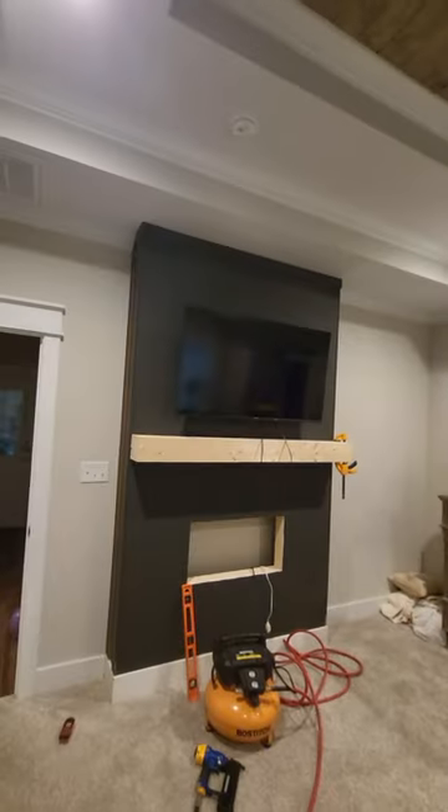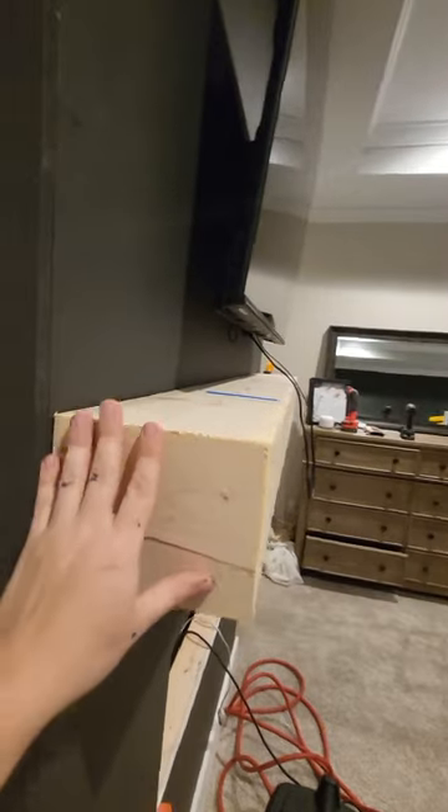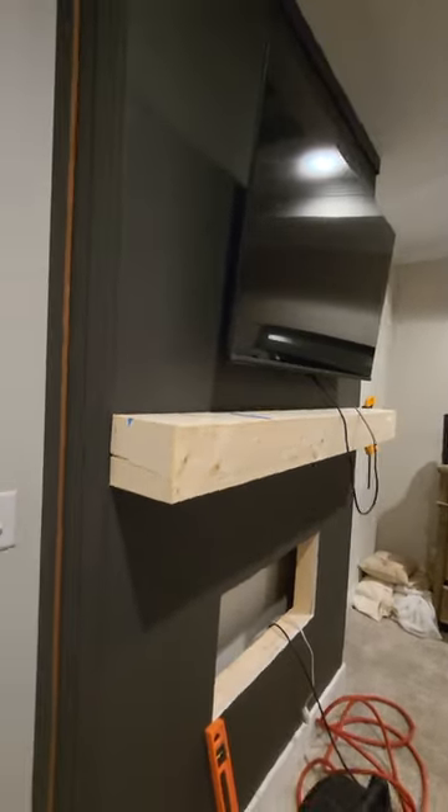I was actually looking forward to making the beam because store-bought beams are way too expensive. Just a couple 1x8s, a 1x6, some 45-degree cuts, some wood glue, and Bob's your uncle. It looks fantastic.